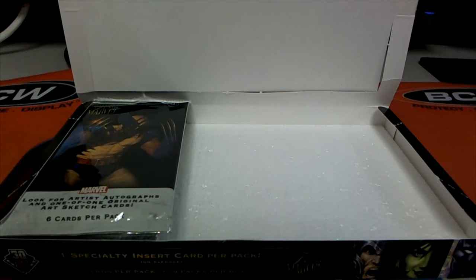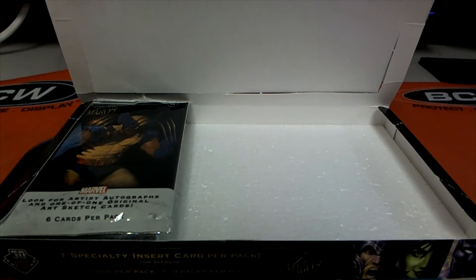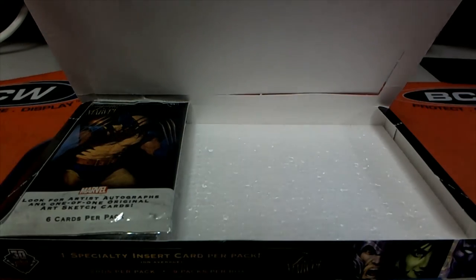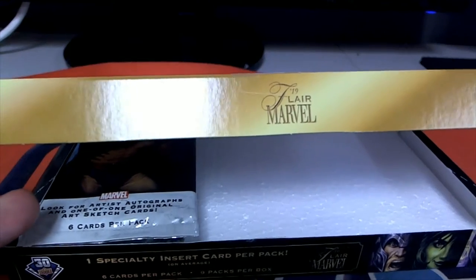Luke usually watches on YouTube afterwards. I've got a couple pack rips here for Luke L from 2019 Fleer Marvel. Luke bought two packs.